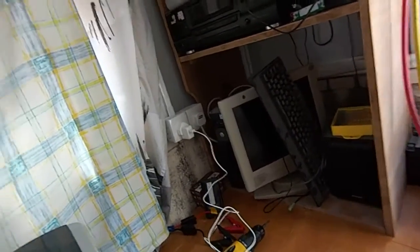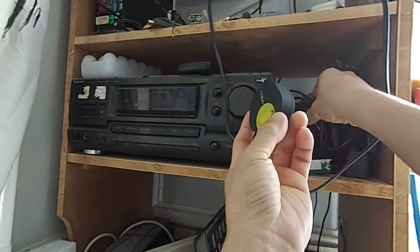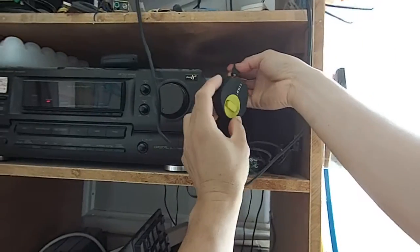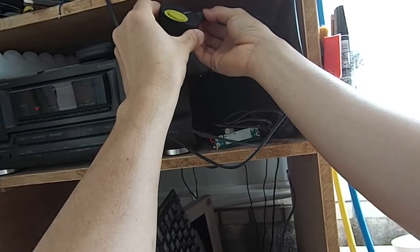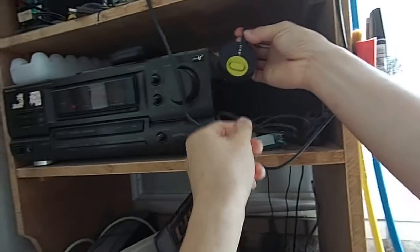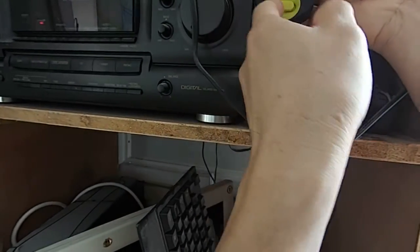We'll set it up quickly — this is fully charged already. I have the 3.5mm connector here and I'll put it on here.